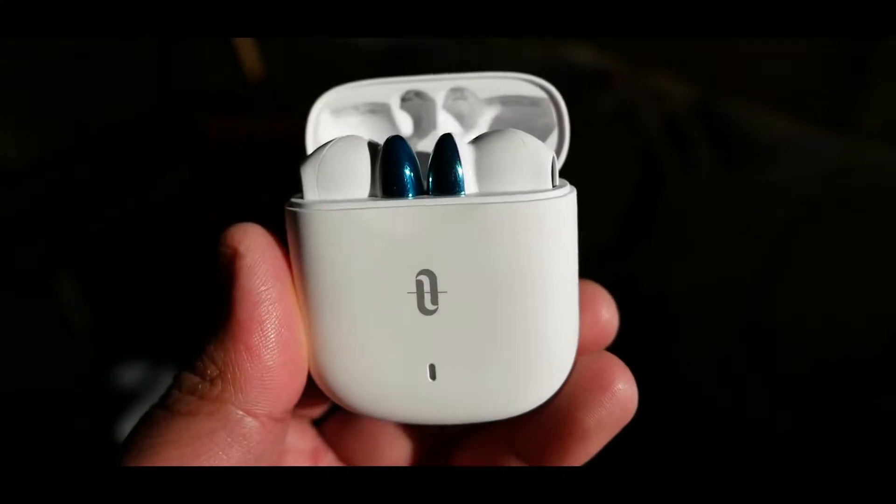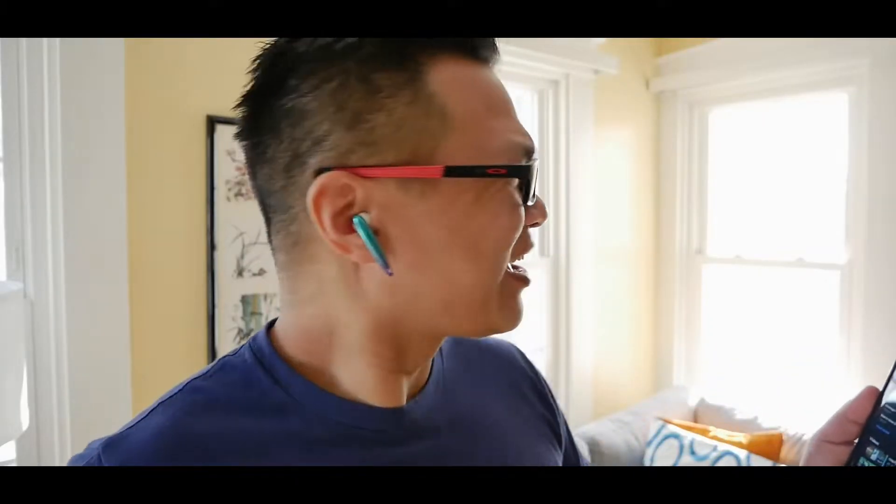These are earbuds that in my opinion double as earrings — something you can pair with your favorite top, dress, or even hair color. What I want to find out is, when you actually listen to actual tunes, is this any good? Are you curious? Let's find out.